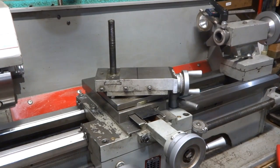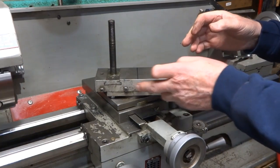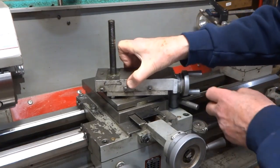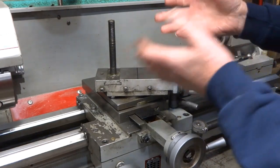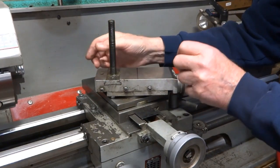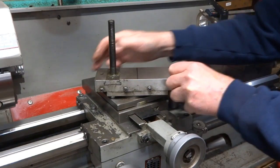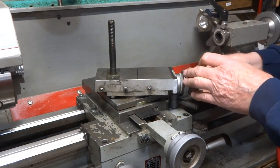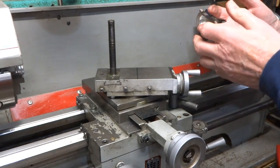I've noticed that I have some play in my compound slide when the gibs are adjusted properly with these screws. There's nothing back and forth this way — I can't feel anything, I'm sure there must be some infinitesimal amount or it wouldn't slide. But I can hear slop, and I think that is the backlash on this screw attached to this handle, which I'm not sure how you could take the backlash out of in a conventional way.